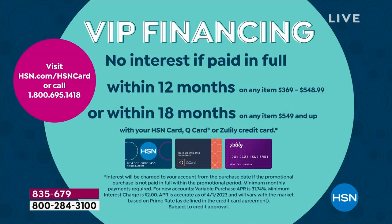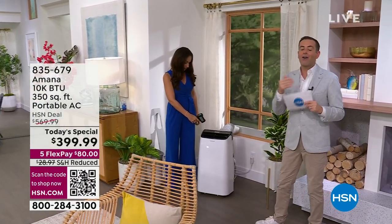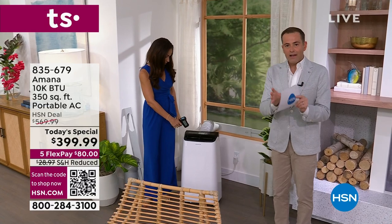We're going to show you the installation because it really is so easy. Not only do we have the lowest price of the year — we also have it on flex pay. On any major credit or debit card you can get this home for $80. You can try it, and with our 30-day return policy, if you don't love it, send it back for a refund. HSN, QVC, or Zulily credit card holders can do it over 12 months at $33 a month with no interest.